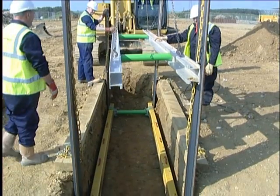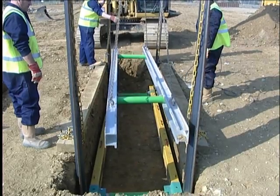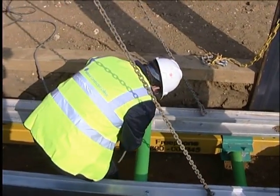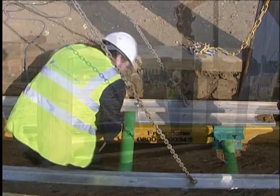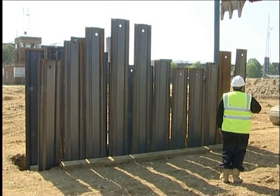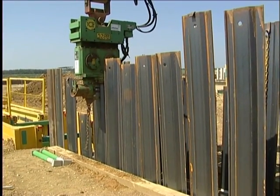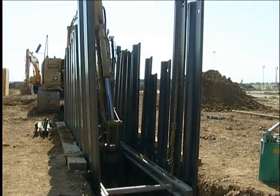Whaler frames comprise two fixed-length support rails strutted apart by a minimum of two hydraulic rams. Longer rails can incorporate a centre strut for additional strength. Whaler frames are used in conjunction with steel trench sheets to form a system of trench support. This type of system can be used to support trenches generally up to four metres wide by six metres deep in all types of ground conditions.